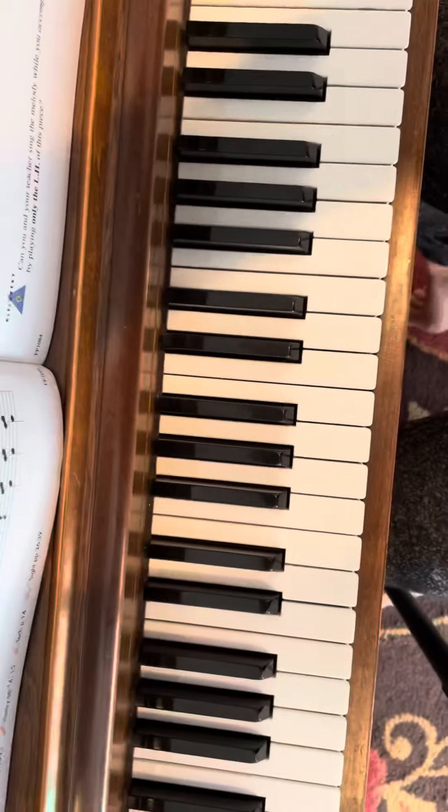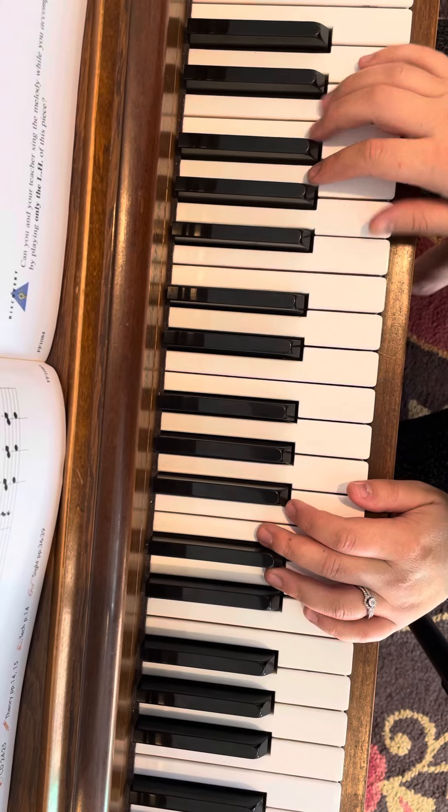Okay, so I'll play again. Let's play it like it's the second time through.